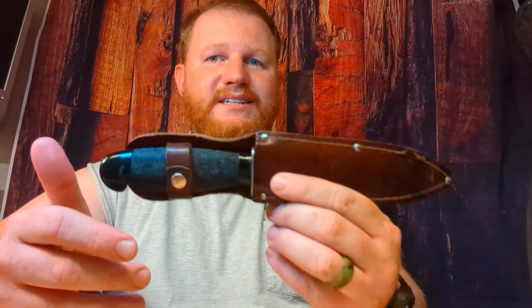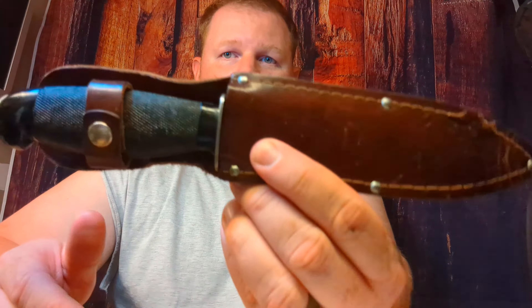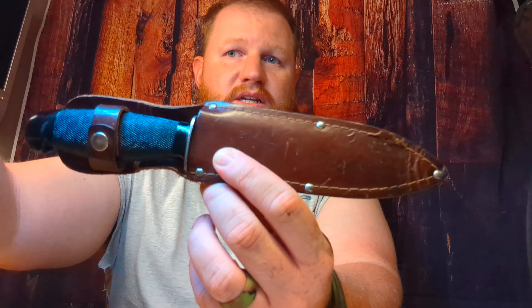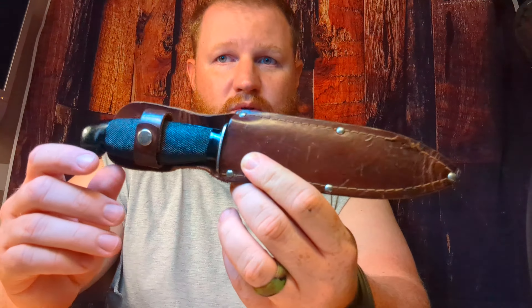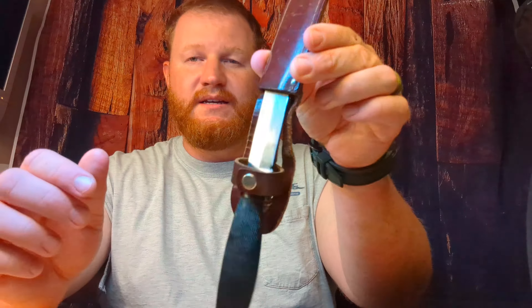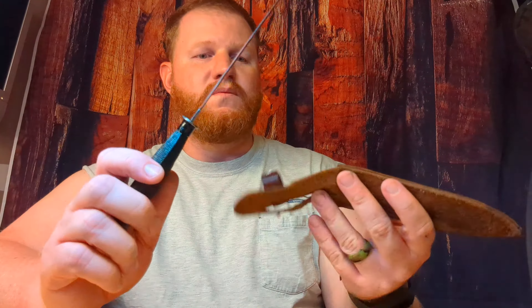So we got this knife here. I don't know the name of the model or anything, but it's just a neat little blade that I found on eBay. It came in this brown leather sheath. I don't know if this is the original sheath — it may not be because it's very loose-fitting, and the snap doesn't hold in the handle.